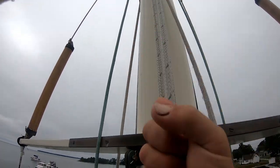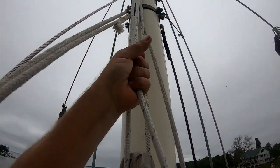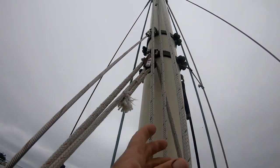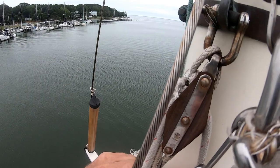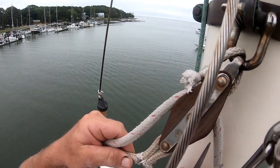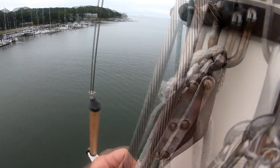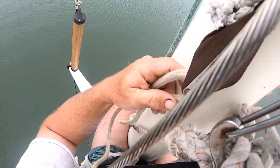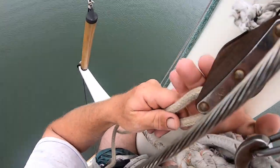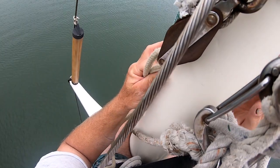Another project is to replace the staysail halyard. The old one was starting to get a little tatty. So I just hoisted myself up on station and now I'm removing the seizing on the standing end of the old halyard. Get that removed, and then we have to seize on the standing end of the new halyard, which is a job that takes a little bit of time.